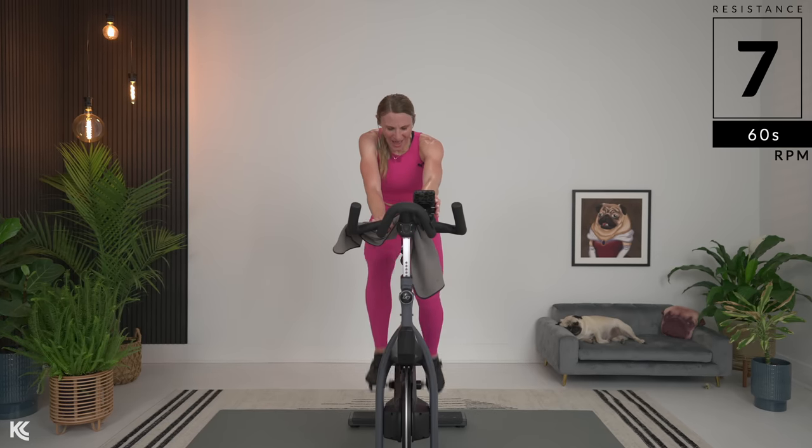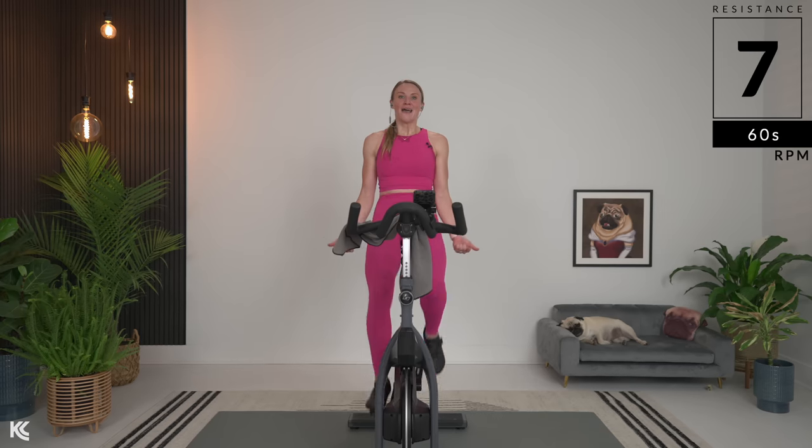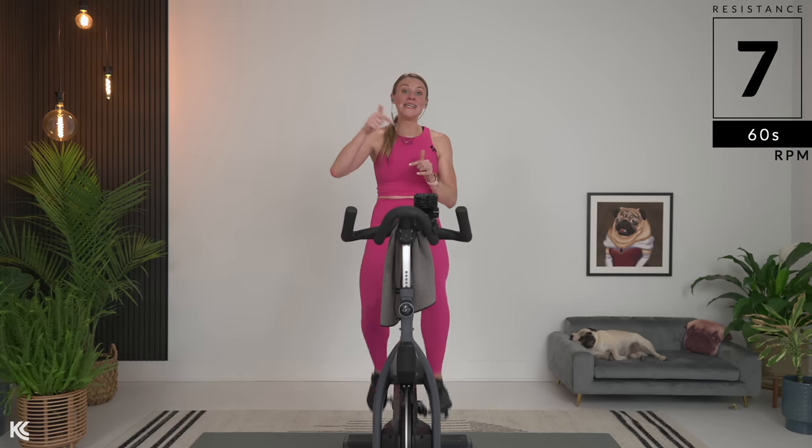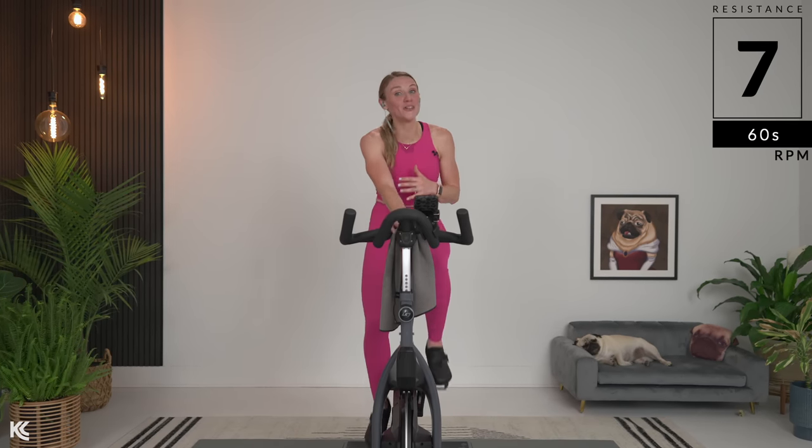I told you I was going to talk to you about the RP1s — the shoes that powered my ride today. If you don't have any cycling shoes yet, they make a huge difference in your ride. If you are looking for a shoe that is not going to break the bank, the RP1s are it. They are high quality, and they are going to push your cycling classes to the next level. They are also two-hole and three-hole cleat compatible, so they're very versatile. You can only find them on Amazon — I'll link them down below. These shoes are just over $60, so again, you're not going to break the bank. They're an awesome deal.